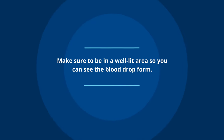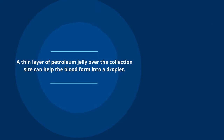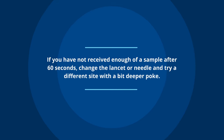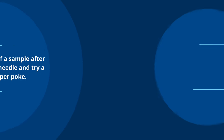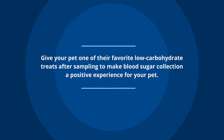Make sure to be in a well-lit area so you can see the blood drop form. A thin layer of petroleum jelly over the collection site can help the blood form into a droplet. If you have not received enough of a sample after 60 seconds, change the lancet or needle and try a different site with a bit deeper poke. Give your pet one of their favorite low-carbohydrate treats after sampling to make sure blood sugar collection is a positive experience for your pet.